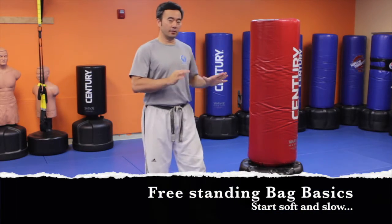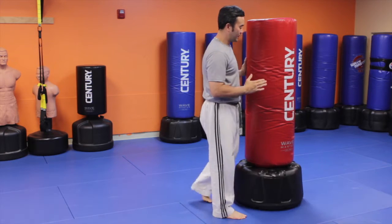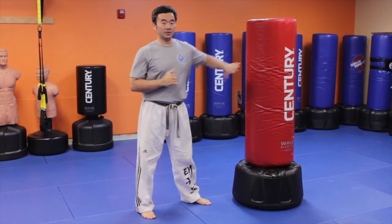Start off slow when you hit the bag for the first time. Soft and steady — soft and slow is what we always say to beginners hitting the bag.